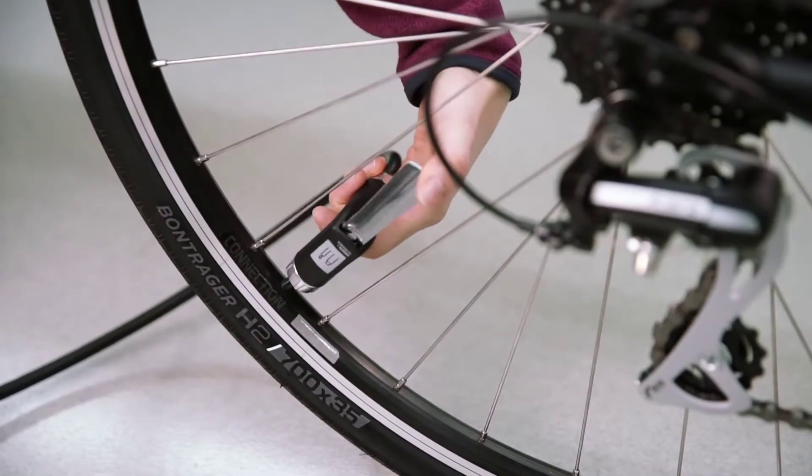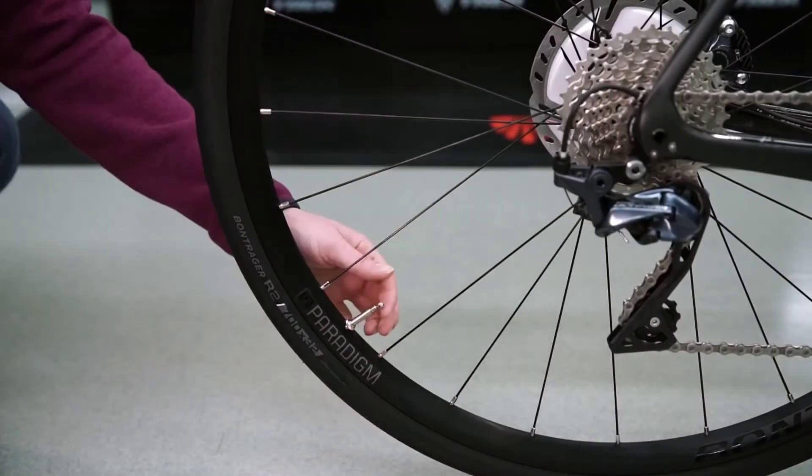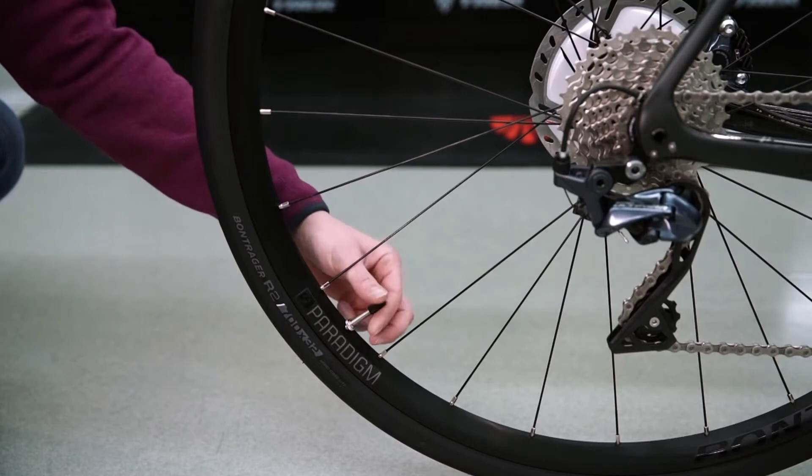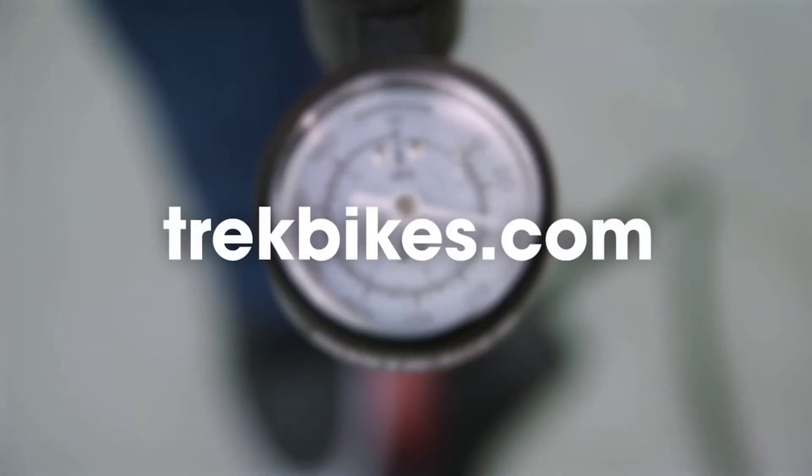Release the head by pressing the lever down and quickly pull the head off the valve. If you're using a Presta valve, don't forget to close it. Replace the dust cap and with that, you're ready to ride. You can find all the tools you need to keep your tires at the optimum pressure at trekbikes.com or your local Trek retailer.